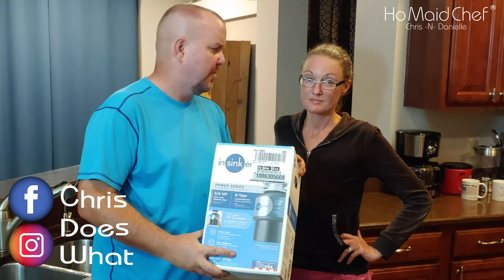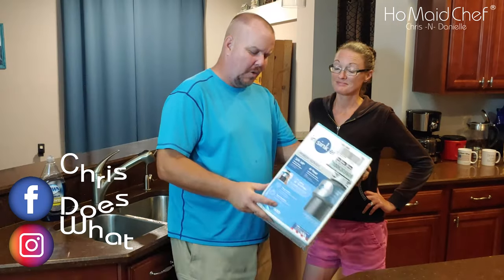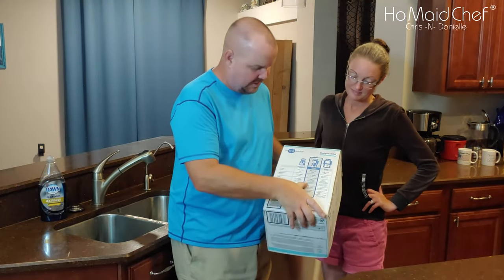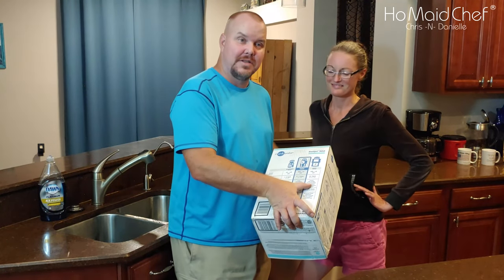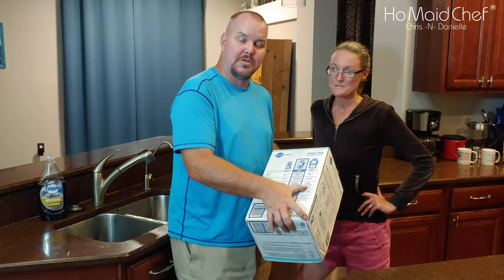It's the terminator of food. The one we got is good for pizza pits. The one up from this one is good for shoving a whole turkey down the drain — bones and all.